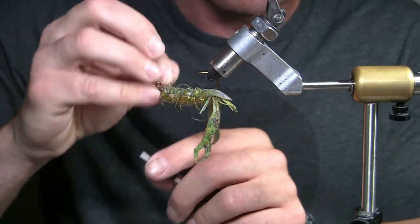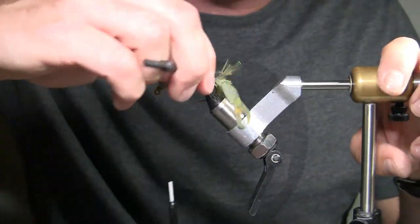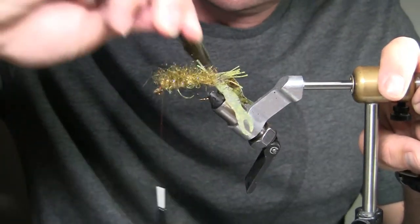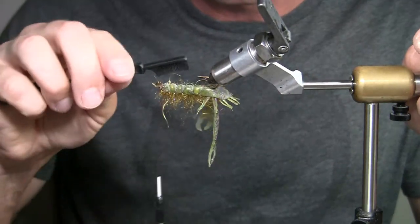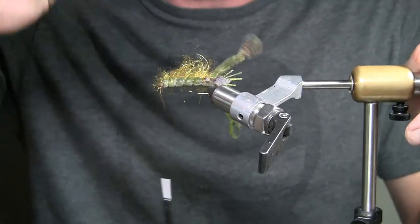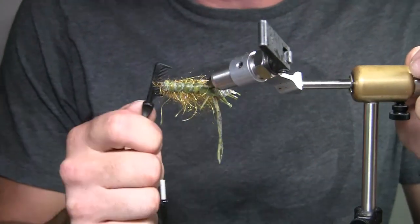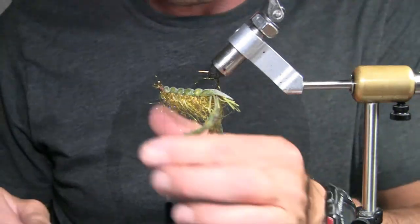Before we do the next step, I'm going to throw a quick half-hitch whip finish in there. I'm going to flip it over and take my StoneFoe brush and brush this stuff out — I'm pushing down, letting it lock in like velcro, because that's kind of how it works. Brush this out forward — it's going to give you a nice look to it, like legs and the little fins on the back of the crayfish. If you get legs caught, you take the comb side and brush them out — they'll come right out, stretch, and untangle themselves.